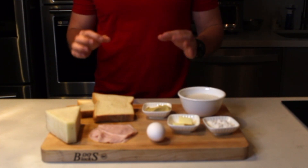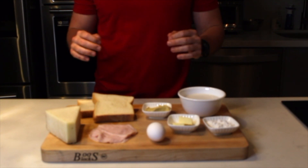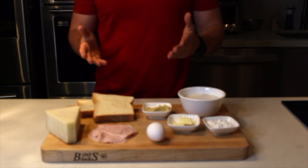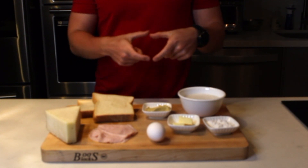The exquisite croque madame. Basically it's a sandwich with a salsa bechamel, queso, and huevo. And precisely the difference between croque madame and croque monsieur is the huevito on top.